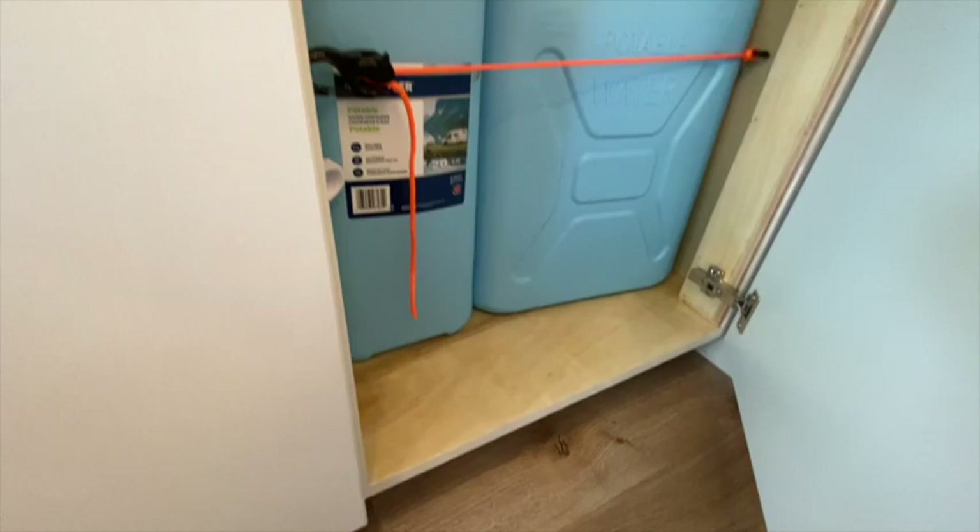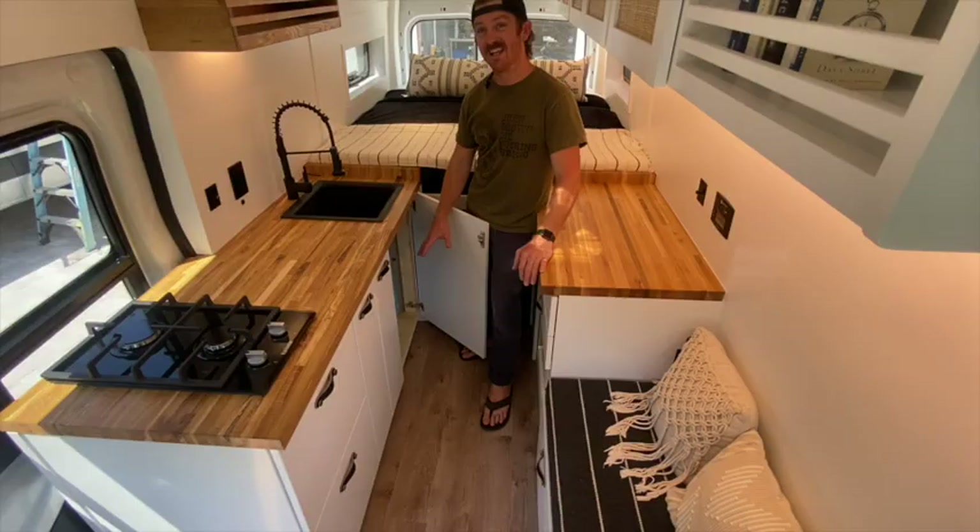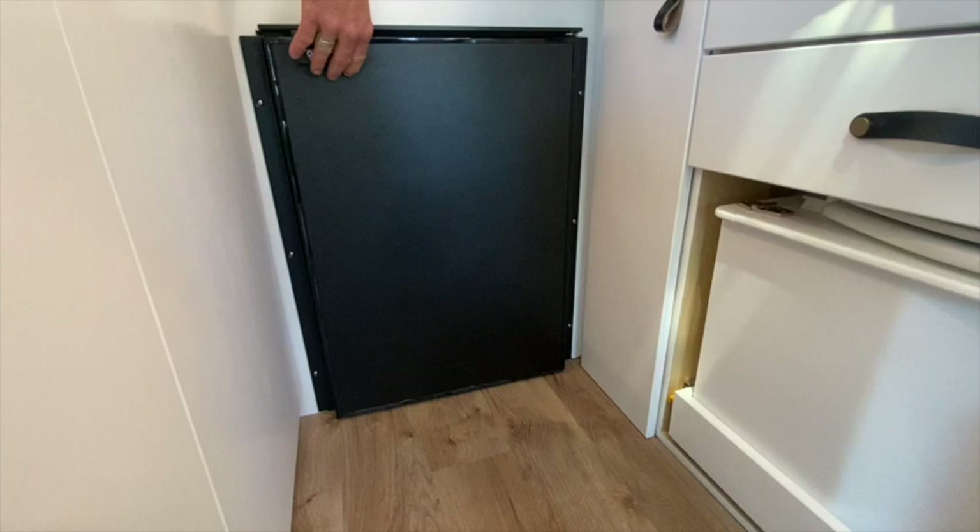One of the requests of our client was for a really simple gray water system. She asked for two five-gallon jerry cans beneath the sink so she can empty them more incognito when she's on the road and not have to worry about servicing an undermount gray water system.